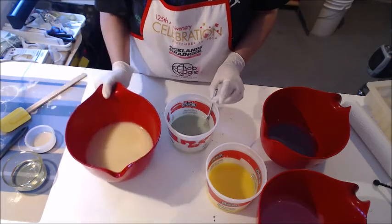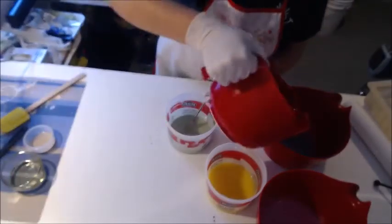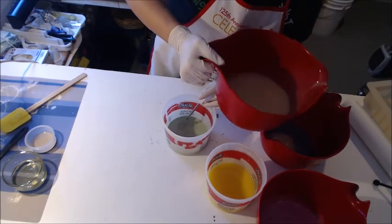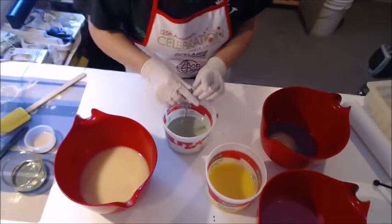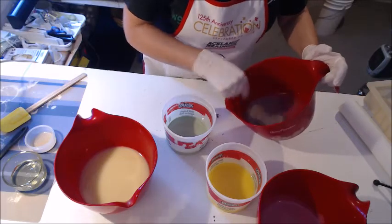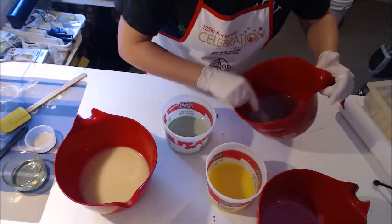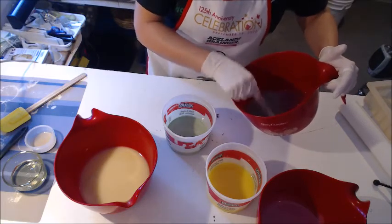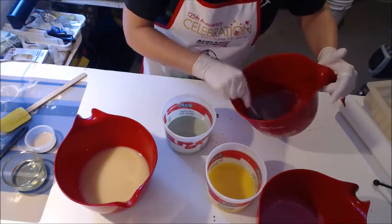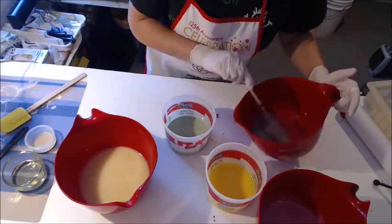I wonder if I'll have enough soap left over to pipe. This needs to be white — I'm going to need more in here. It's gonna be weird to do a drop swirl with just this tiny amount of soap. I really hope I don't get any little specks of oxide in here — that's the one thing with oxides, it's so hard to mix them up.